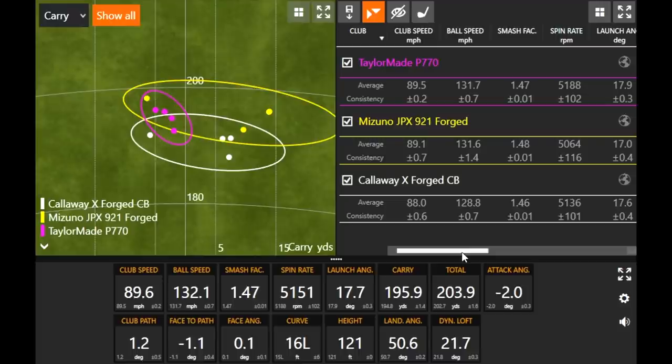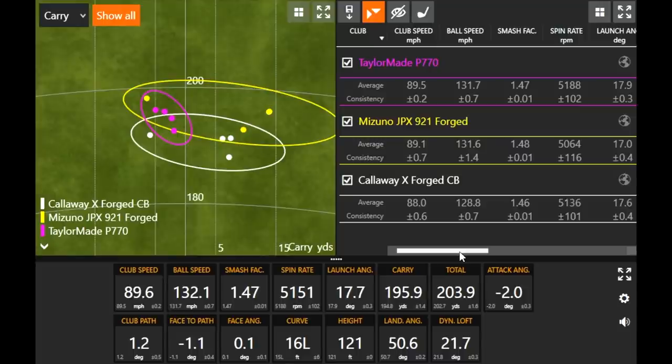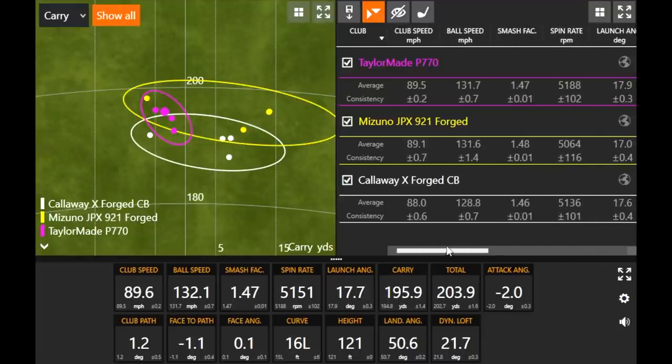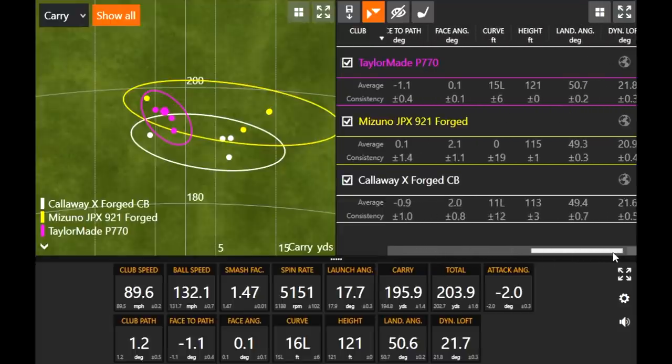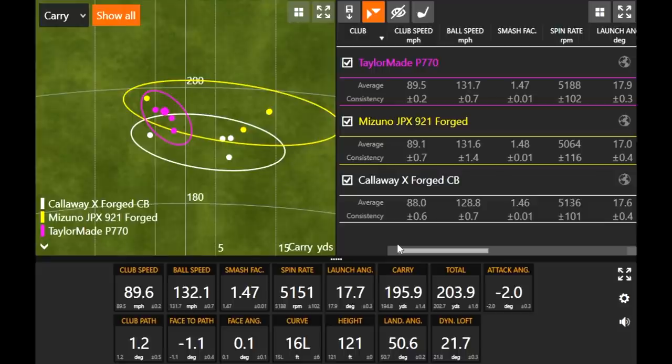Those were really solid numbers with this club — very impressive. At 33 degrees of loft, comparing the P770 to the Callaway X-Forge CB, you can see a little difference in ball speed. I was swinging about a mile and a half faster with the P770, which is why we're cycling back to hit four more with each club to keep this unbiased. Looking at smash factor — 147 for the P770 and 146 for the Callaway — pretty similar efficiency between the two.